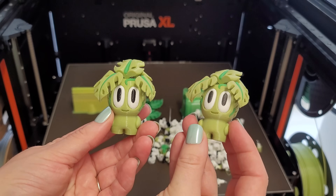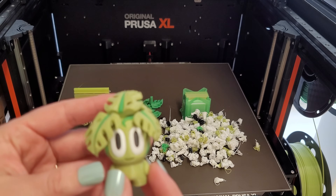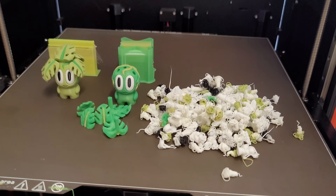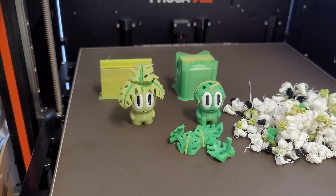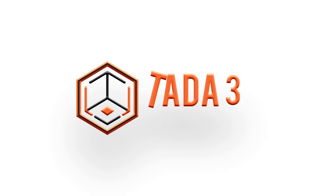Let me know if I'm missing something in the way I sliced any of these. I know that only having one AMS on the H2D is probably hindering me a little bit. But overall, for this specific item, I would say the XL is a lot better. Let me know your thoughts if you're finding the same thing with four colors on the H2D. Thanks for watching.